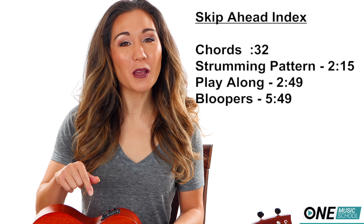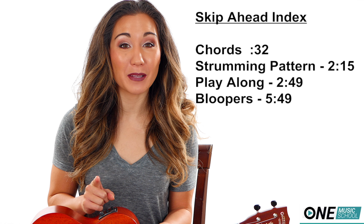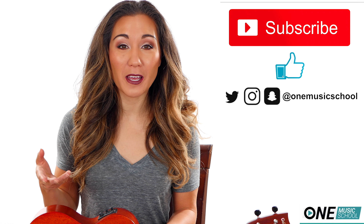Don't forget to check out the description box below for my website. There you can find out more information about how to set up a one-on-one Skype lesson with me. Also there is a chord chart. Don't forget to hit subscribe and the like button — they let me know that you like these videos and you'd like to see more.